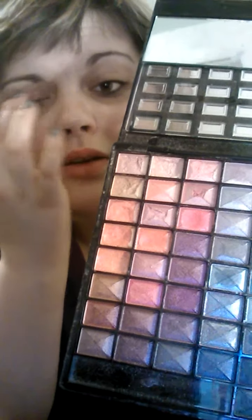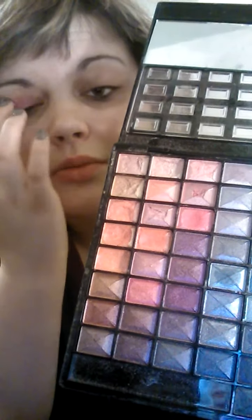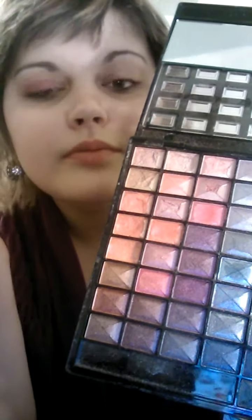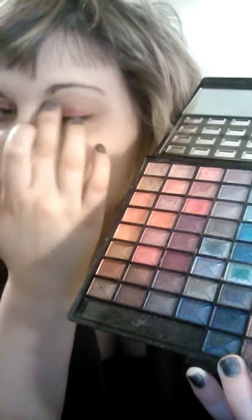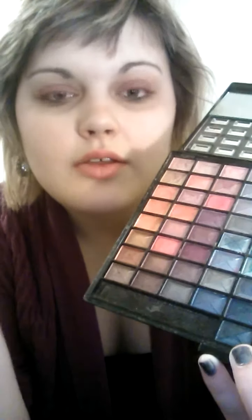And then you just rub it in on your eyelid. Get it into the lash line as well — you want it all covered up. There's one eye. There's another.